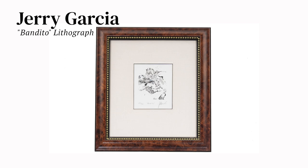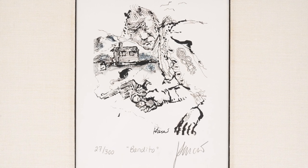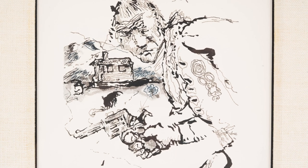I think this is a really fun piece. This was also done with the Japanese brush pen and it's called Bandito, and this one's hand signed by Garcia. This is 27 out of 300, and just the detail on the revolver in the Bandito's hand I think is just fantastic.